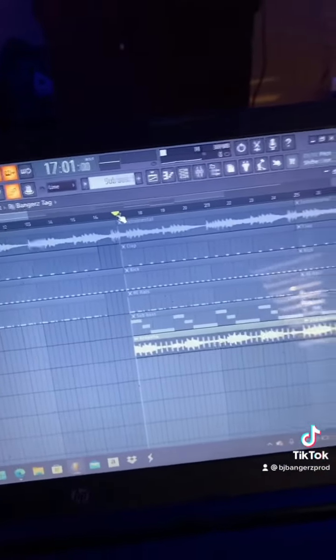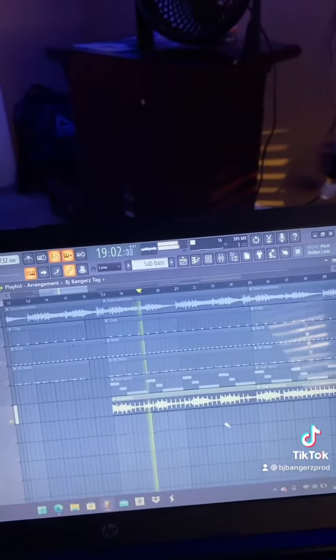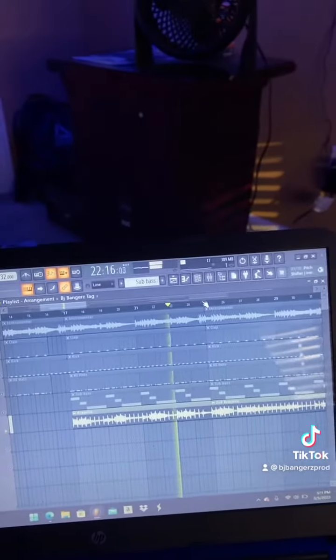Then I added acapella and this is how it sounds. I try to isolate the vocals as much as I can, and then I did the second part of the acapella.